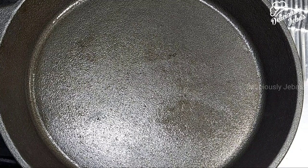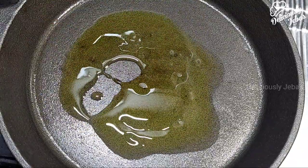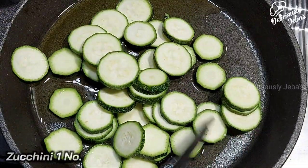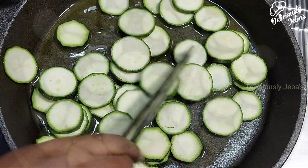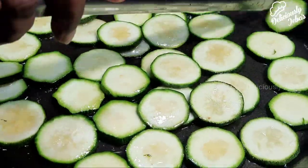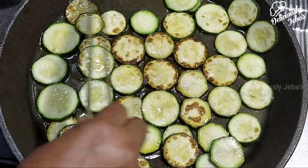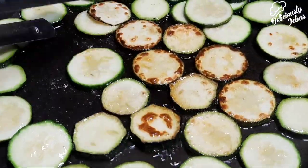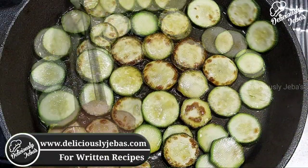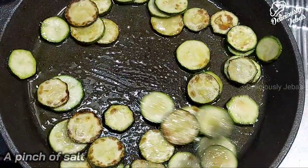Meanwhile, on a hot tawa, take three tablespoons of olive oil. Add one zucchini cut into roundels and roast on a high flame for a minute on one side. Lower the flame, flip to the other side, and again roast on a high flame for a minute. Sprinkle a pinch of salt and mix it gently.